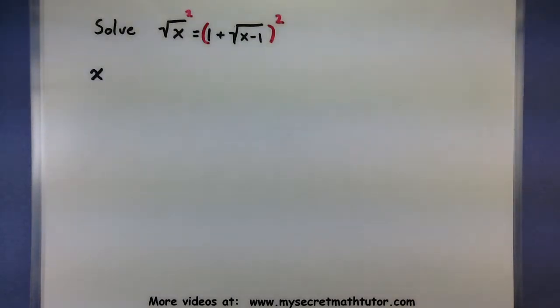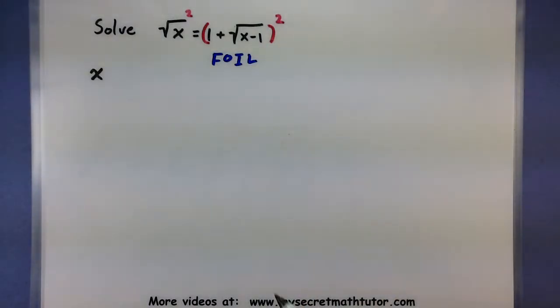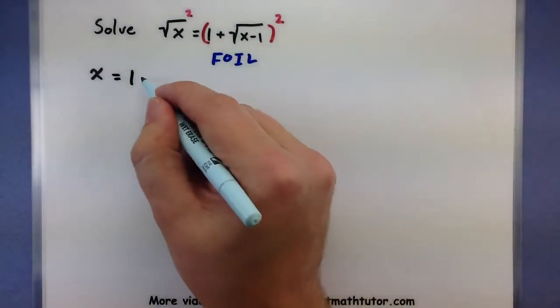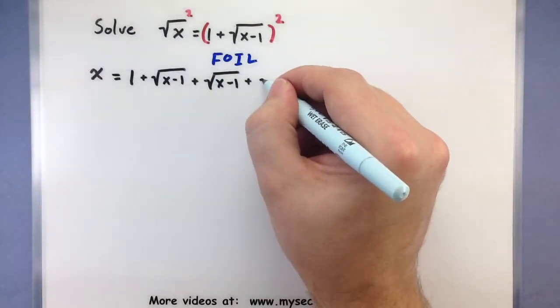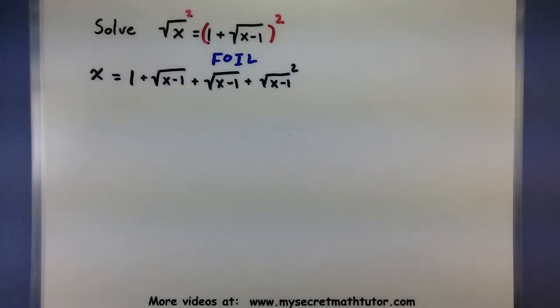Be very careful with what happens on the right side. If you have two terms in there, you have to FOIL that out so you keep track of your first, outside, inside, and last terms. The first terms multiply to give 1. The outside terms give a square root of x minus 1. The inside terms give another square root of x minus 1. And the last terms give square root of x minus 1, all squared. This looks like it made things worse — we have even more roots than we started with — but many of these will end up canceling or combining so we'll really only have one root left.